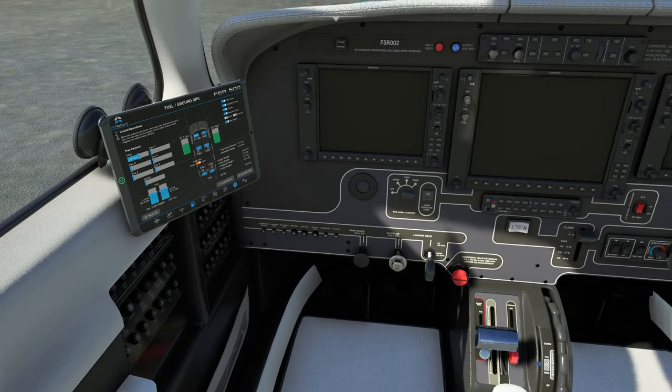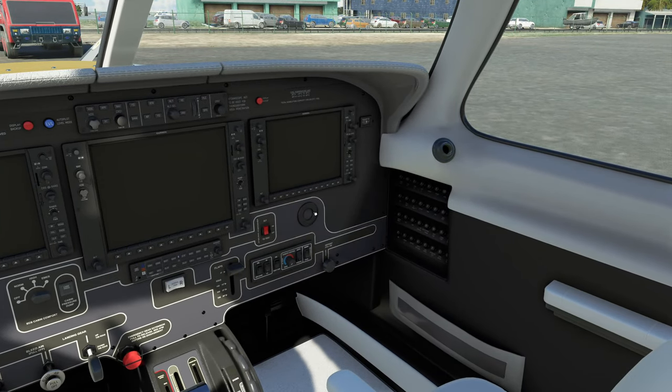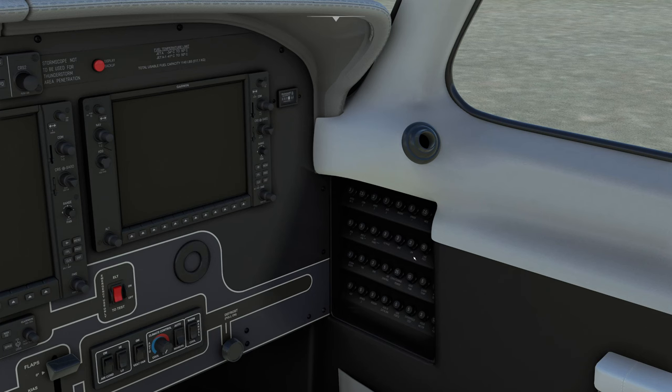When you first download this aircraft, you're going to be presented with a really cool welcome, and they're also going to go through how you're going to be using the aircraft. So if you want this thing to be as realistic as possible, you're going to get it. As you can see, all the breakers do pop.